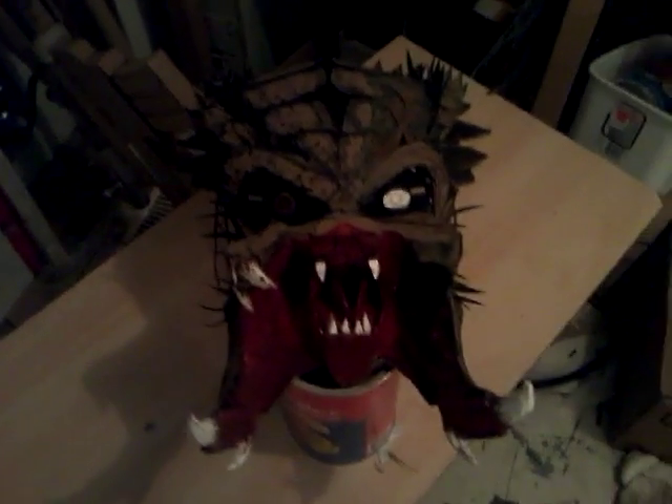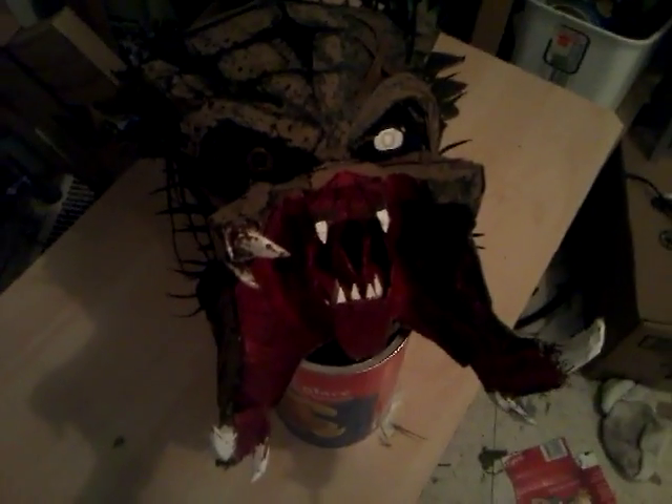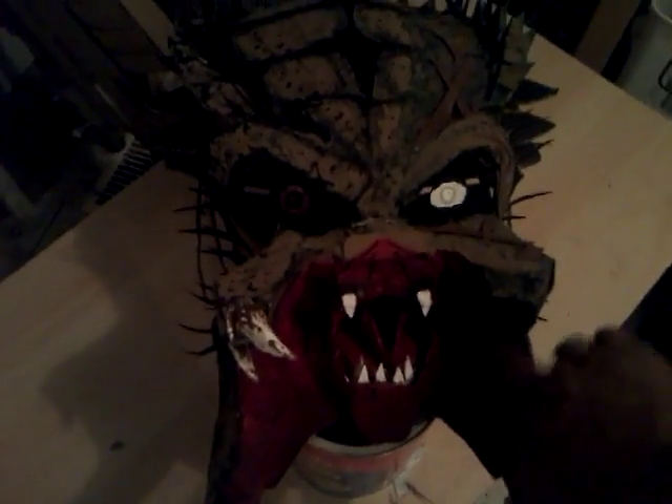That is what I have so far for that. I'm sorry about the lighting in here, it just sucks. That is my Predator — Wolf Predator from AVPR. This is just cardboard and I did paper mache on the inside, outside, top along here and right here.